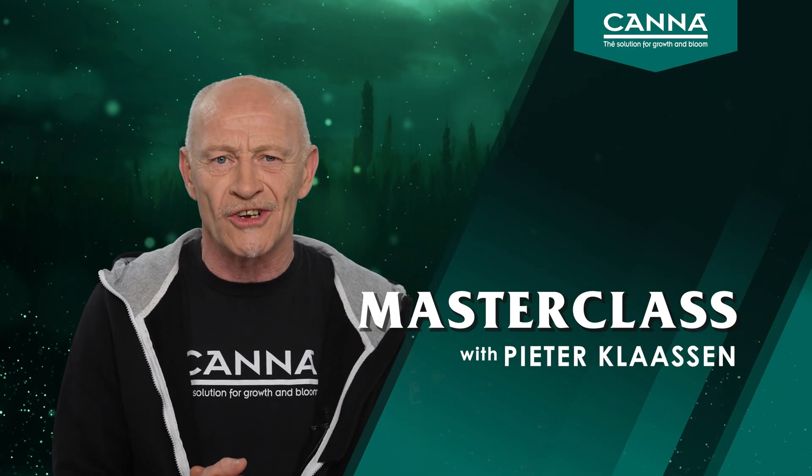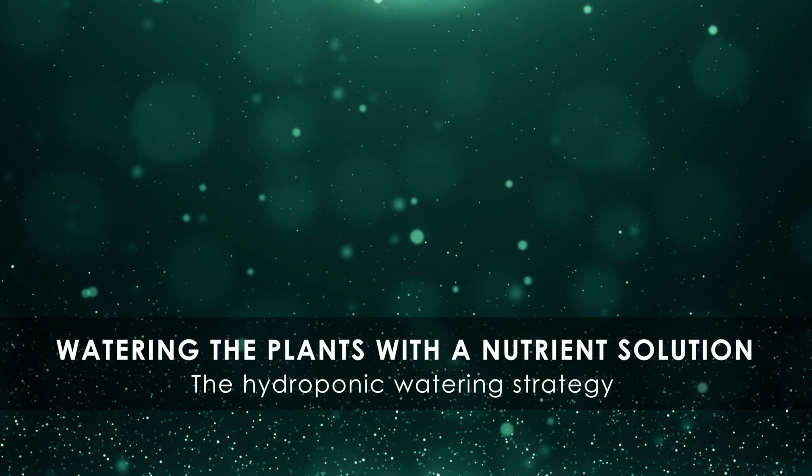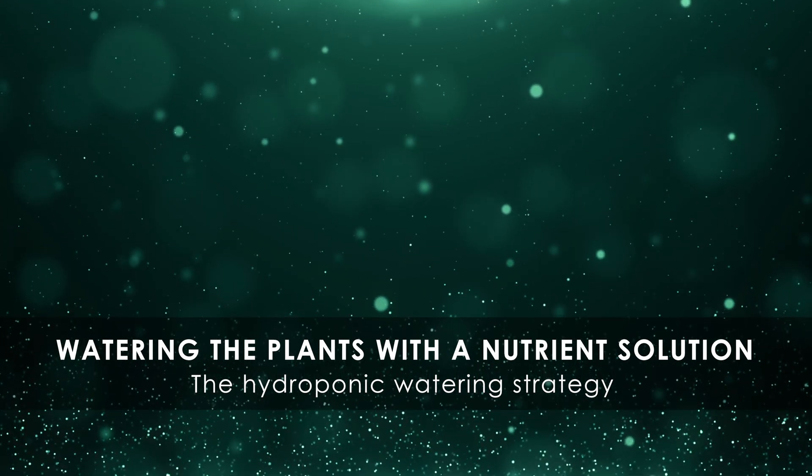Hi, welcome to our Masterclass. Watering is the most difficult action a grower should take.